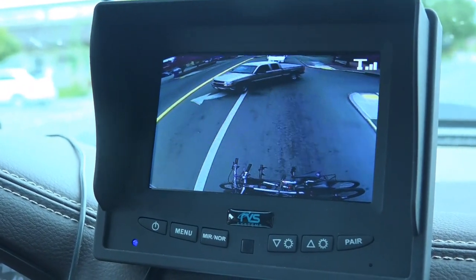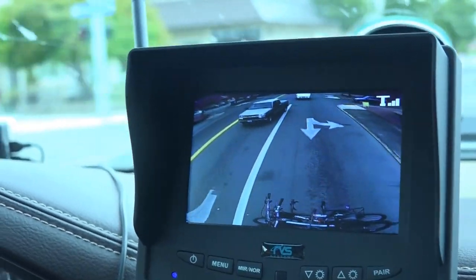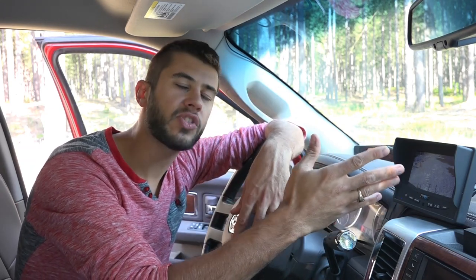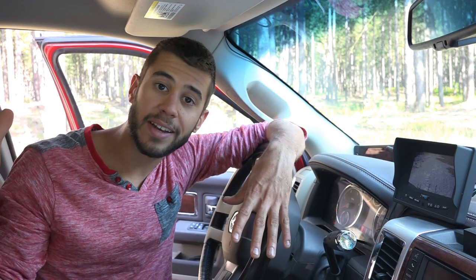According to the literature, this system is designed to transmit about 70 feet behind the monitor. We're about 55 feet in front of the back of our trailer right now, and I have a crystal clear image back there. The image is transmitting through the truck and the trailer and still seems to be rock solid.